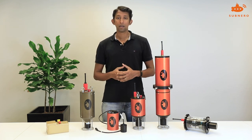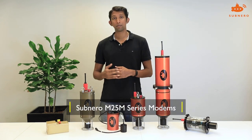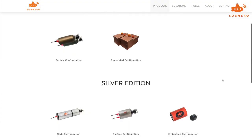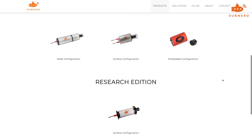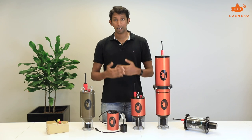Your deployment scenario will define the modem that you will need. Here is the range of modems in the M25M series from Subnero. To make it easier to understand, we have divided them into various configurations and editions.